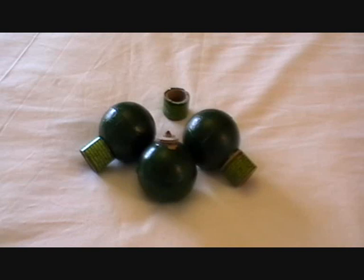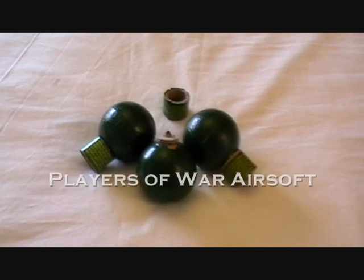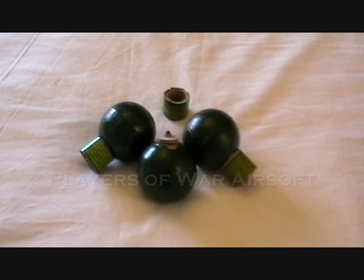Hi guys, it's Keith H again from Players of War Airsoft in Scotland. Another topic that generates a lot of questions regularly on the videos is the use of pyrotechnics in the games that you see on YouTube.